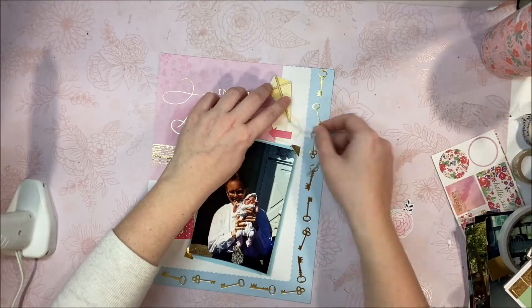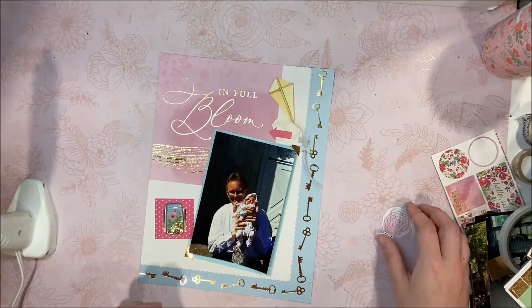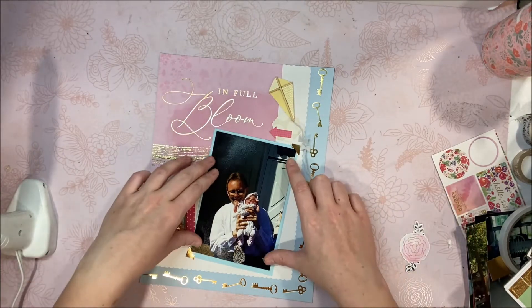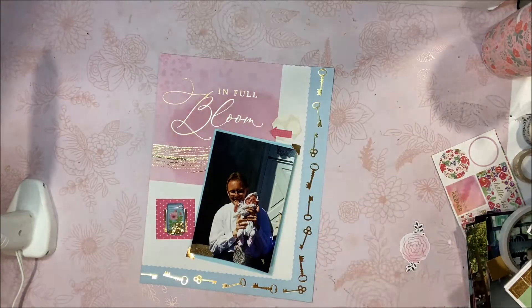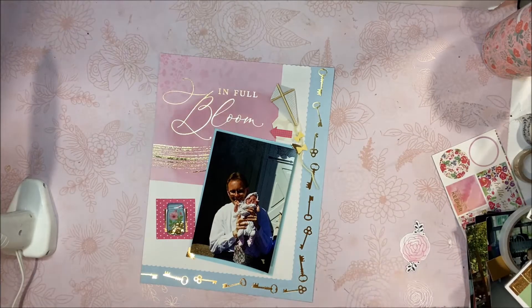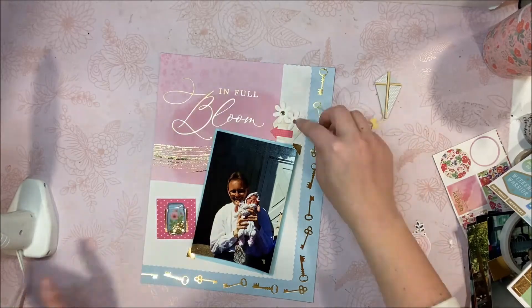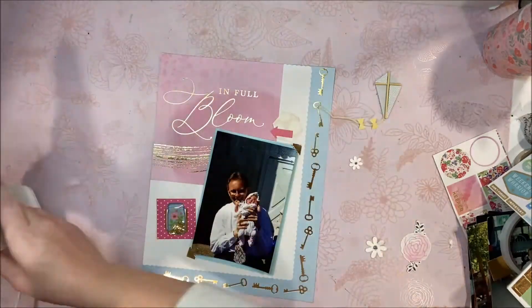This pretty much finishes up this album. I decided to switch out the yellow kite for a gray one — I think it just matched better since there wasn't a lot of yellow on the page. I'm really happy with how this turned out because I was kind of nervous to start it, but that's kind of why I put this in the front of the line — I wanted to get it done and over with. And it wasn't as bad as I thought it might come out to be.